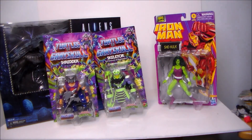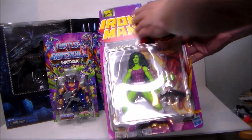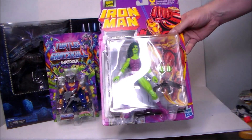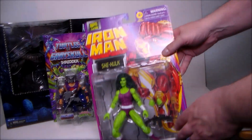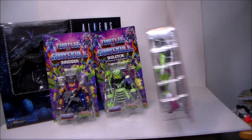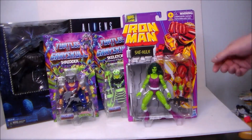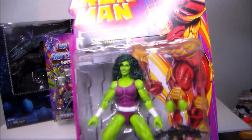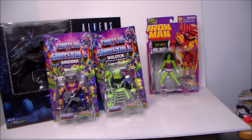First up, we've got a Marvel Legends retro-style figure — it's She-Hulk! She looks awesome, very She-Hulk-esque. She's got a gun, which is kind of interesting, but she's part of the Iron Man series. She's got swappable hands — very cool. This is really the type of She-Hulk I've been looking for. I'd love to see her in the Fantastic Four costume. I love the look of the face — super excited to have her in the collection.